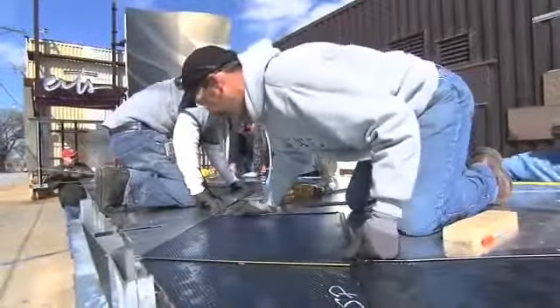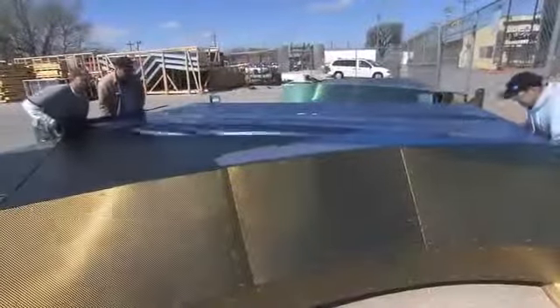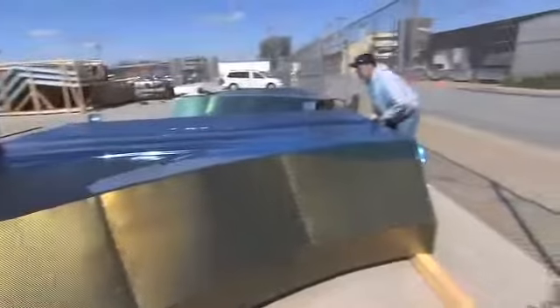The material we're putting on there right now is a gold interference coated stainless steel. It has its own life, so as you walk around it, it changes. To me, that adds a whole artistic level that I don't think we've ever seen out at a baseball stadium.